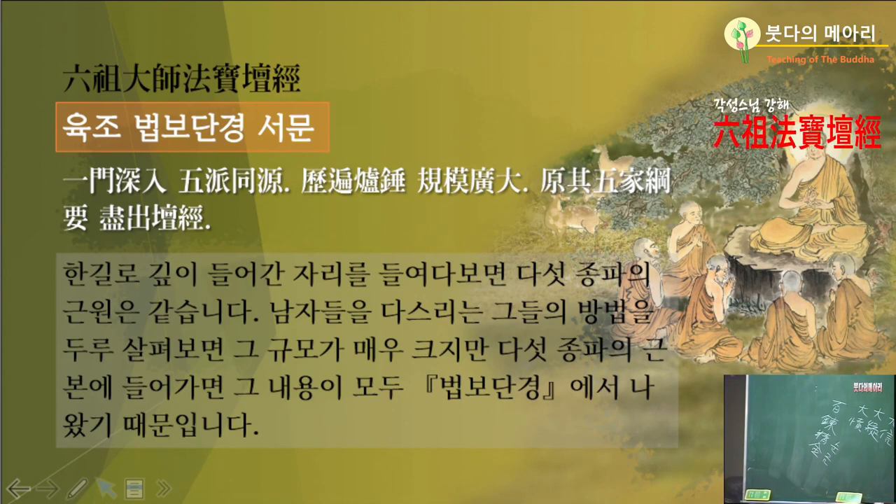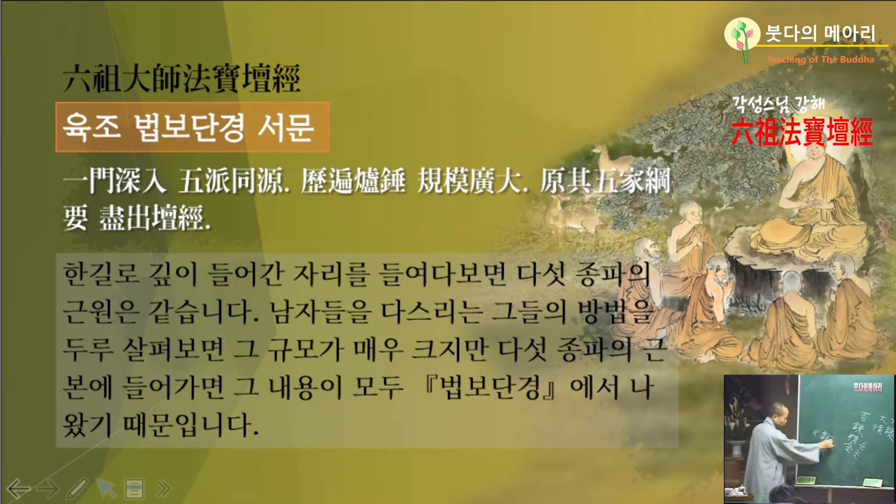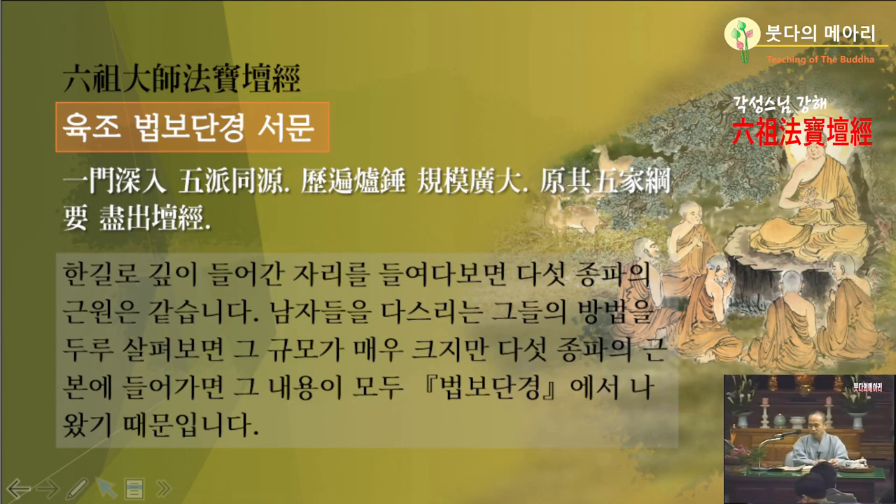역변이란 말은 여러 번 용광로에 들어갔다 나왔다. 조사선 문화에서 조사의 가르침과 공부를 단련하고 그렇게 한다면 큰 절도 짓고 큰 신도를 많이 갖는 것도 단련이라 하고, 그것도 용광로에 굽듯이 단련한다고. 단련이라는 말이 이렇게 쓰는 거예요. 불에다 쇠를 달구니까 달려나는 거예요. 용광로에다 굽어내는 거죠. 그래가지고 규모가 광대하니, 규모가 굉장히 높고 크단 말이죠.